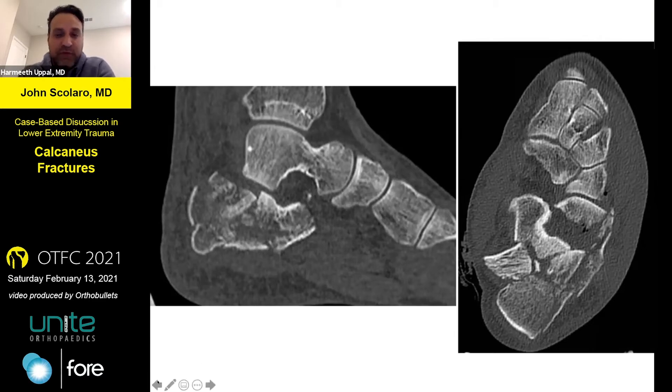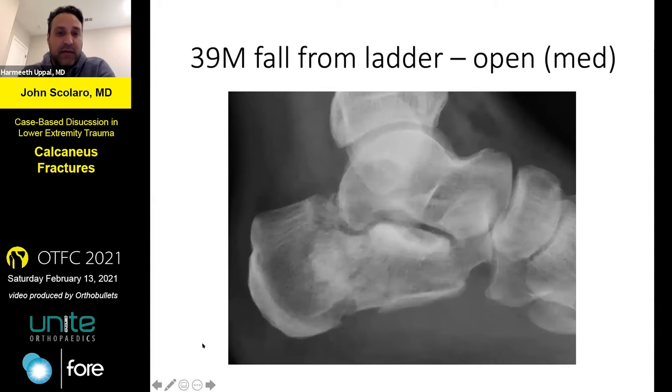Judging by the morphology and the loss of Böhler's angle, that tuberosity needs to come down. If the soft tissues are not looking really good, I do put an X-fix on these — it just depends on where the open wound really is in terms of pin placement. If I'm amenable to it, I typically would put an X-fix to bring that tuberosity down and get some length, then let this cool out a little bit before I definitively treat.